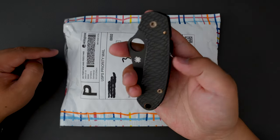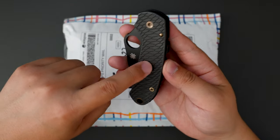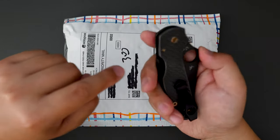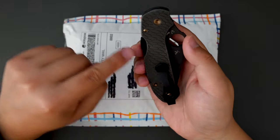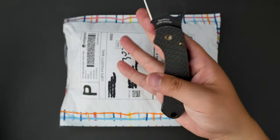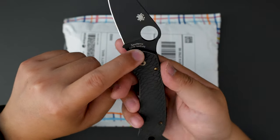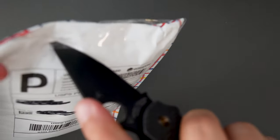I'm using my Spyderco Para3 to unbox this. This one has Rockwell Design scales, an MXG deep carry pocket clip, and OCD for EDC hardware. And that's S45VN steel. Let's cut this open and see what's inside.